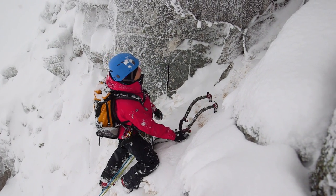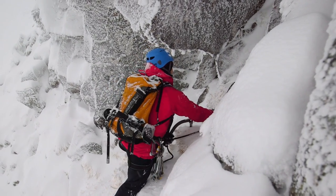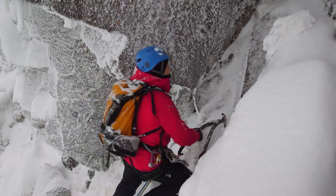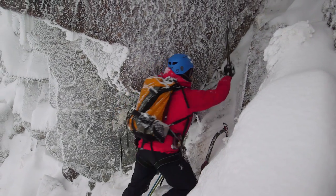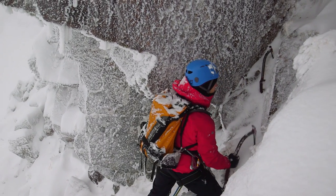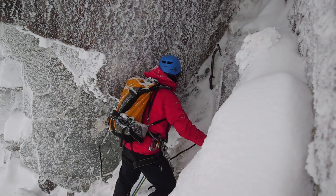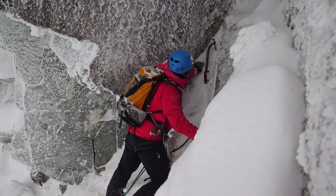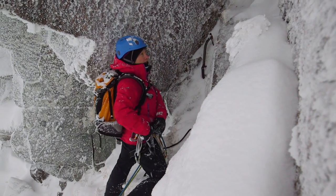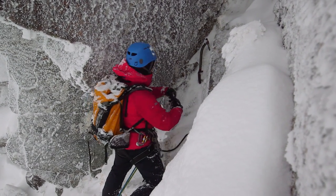Okie dokie. Hopefully we'll find a good belay in here - looking for some crack lines that might get something in. I'm going to stash one of my axes straight away somewhere out of reach where I'm not going to knock it over with myself or pulling up the ropes, and I'll have a wee poke around. We've got some in situ gear here, so I'm just going to clip to that straight away to make myself safe whilst I have a look around for something to back it up.